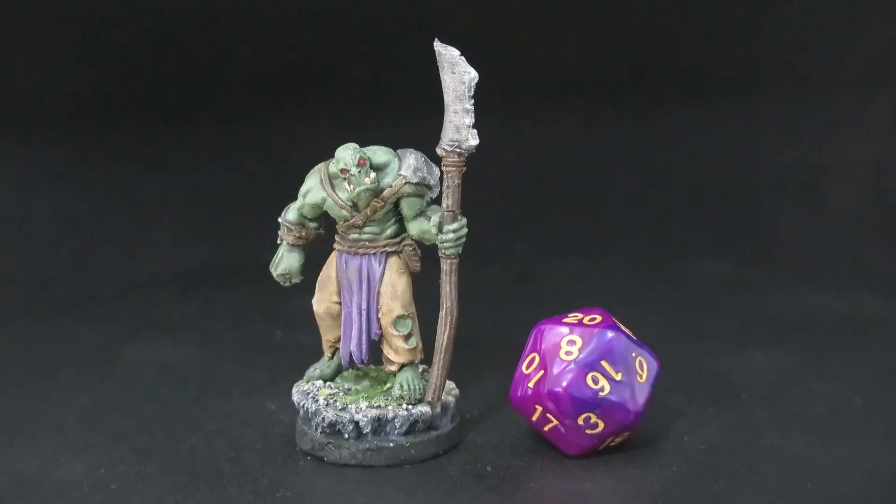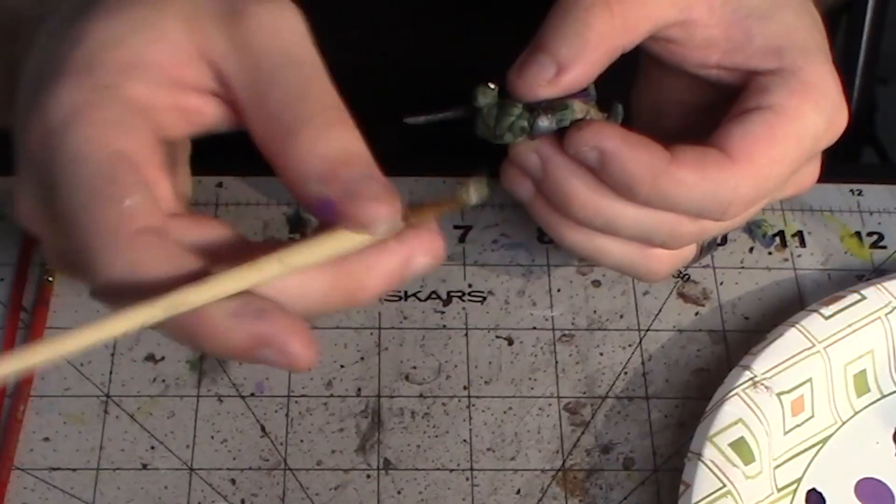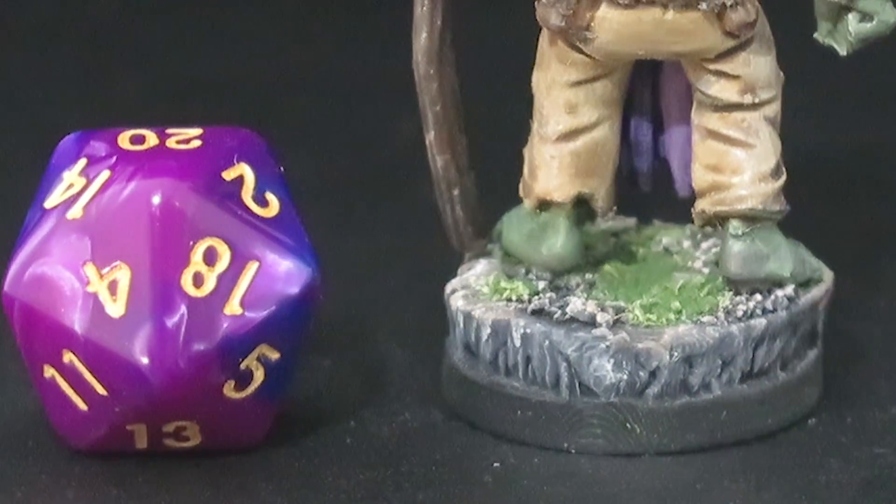Even though the process can seem deceptively simple at times, there's actually a lot that goes into printing a model and finishing it for your tabletop. So today I'm launching a new series of videos that I'm going to walk you through my entire process — from finding the model all the way to painting and finishing it. This could be everything from a miniature to a piece of scatter, a full-blown set piece, dungeon tiles, or bases — anything to do with miniatures and terrain for tabletop gaming.